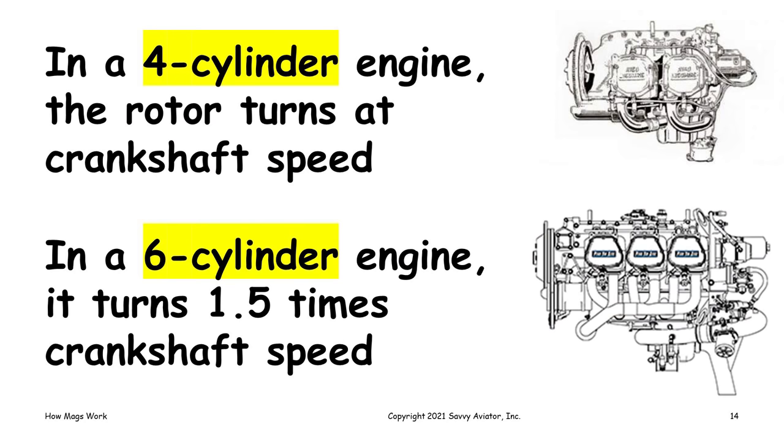In a four-cylinder engine, the rotor turns at the same speed as the crankshaft. In a six-cylinder engine, it turns at one and a half times the speed of the crankshaft. The gears in the accessory case are set up to turn the magneto drive at that speed — crankshaft speed on a four-cylinder engine, or one and a half times crankshaft speed on a six-cylinder engine. Lycoming actually makes an eight-cylinder engine, and in that one the mag turns at twice crankshaft speed.